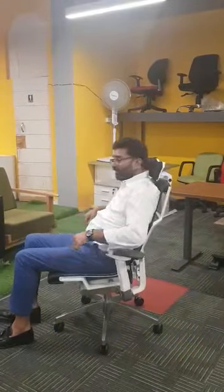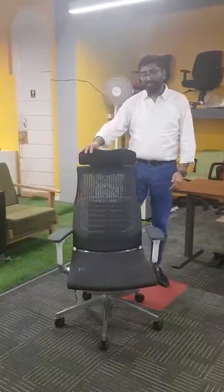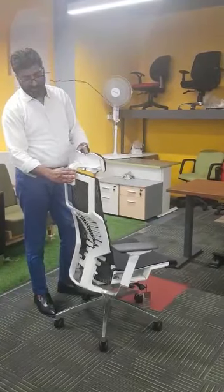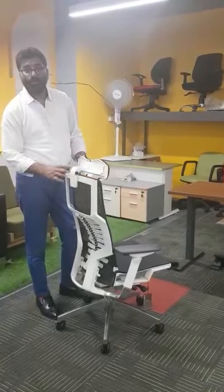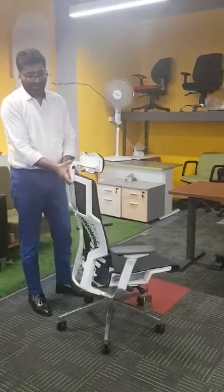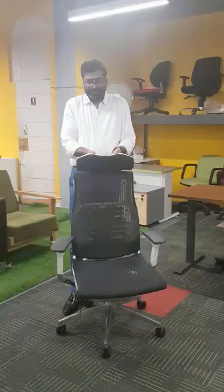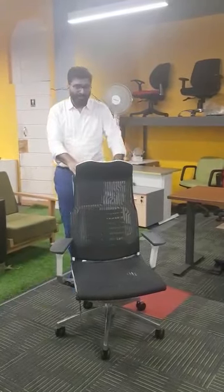Now let's talk about the 4D adjustable headrest. There is a lock — just push it inside and you can adjust the headrest to the position you want, then it locks. You can also adjust the height of the headrest, and there is an option to tilt it as well — that is why it is called a 4D adjustable headrest.